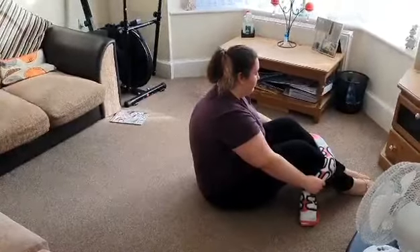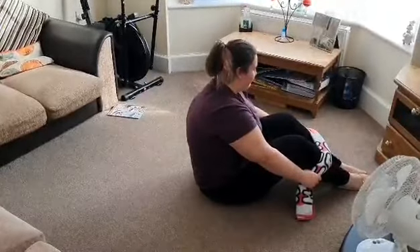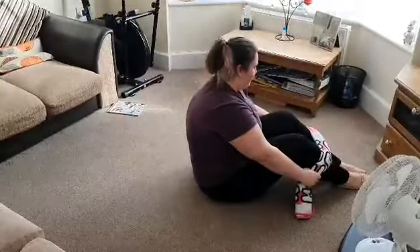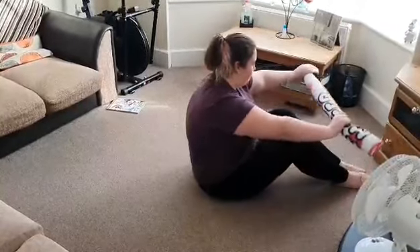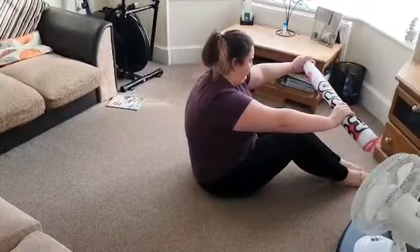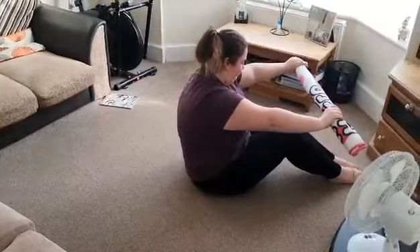Hi little ballroomers, we're back again. This is the posture exercise for you all. You need to get a towel or a blanket and roll it long ways. Now stage one: sit on the floor with knees bent, as Molly is showing you.